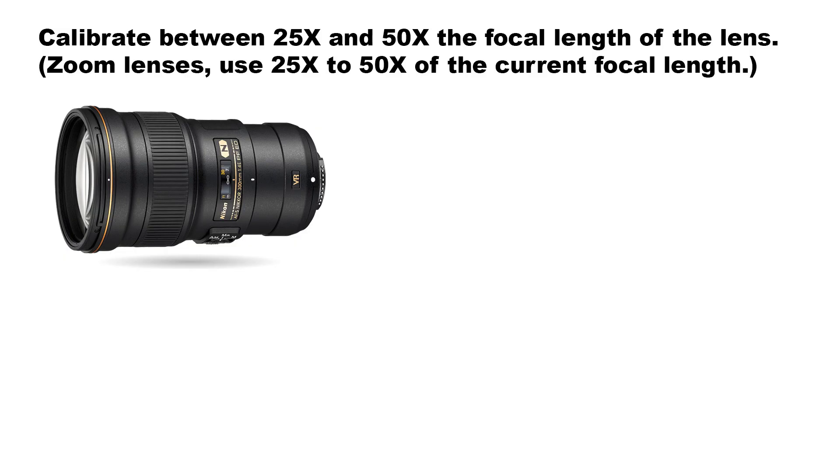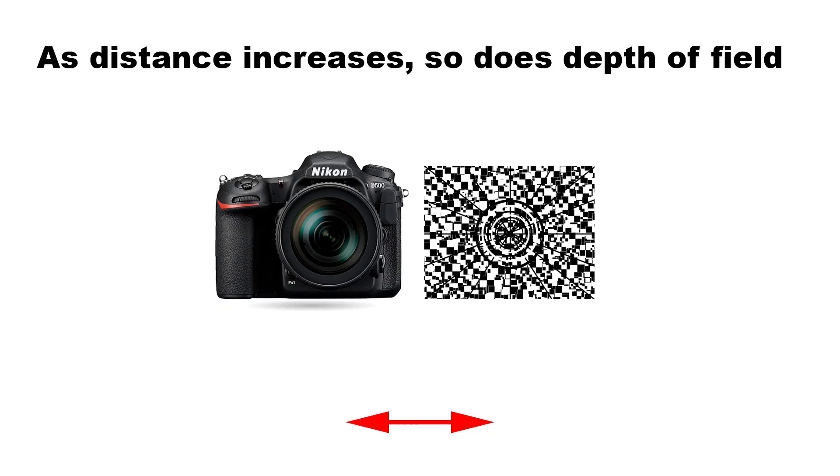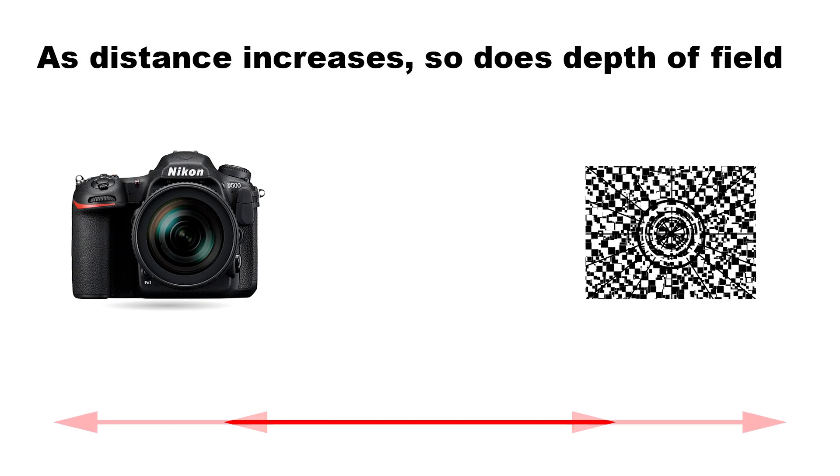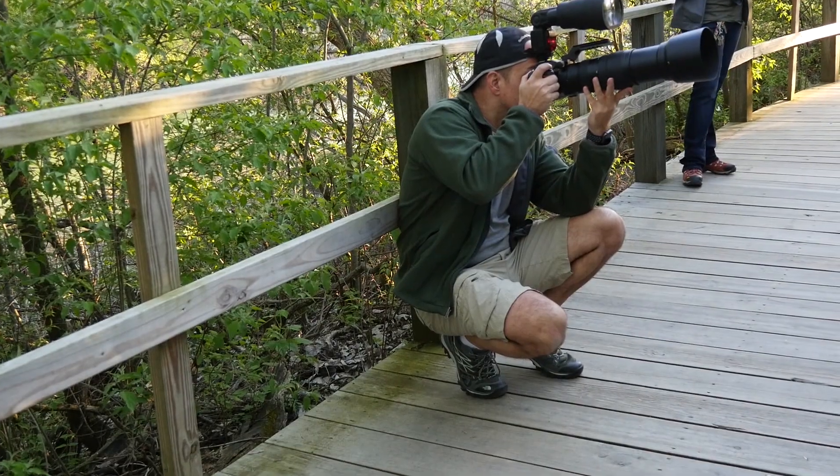Next, let's talk about the distance to the target. Lens calibration is usually done between 25 times and 50 times the focal length of the lens, so figure between 4 and 8 feet per 50mm of focal length. An argument can be made for calibrating at your normal working distance for a lens, and if that distance happens to fall into the calibration range I just mentioned, by all means go for it. However, for longer working distances this can get trickier. The problem with calibrating at long working distances is that there's a whole lot of depth of field out there to cover up focusing errors, so I generally recommend starting by calibrating the lens between 25 and 50 times the focal length the first time and then field testing it.